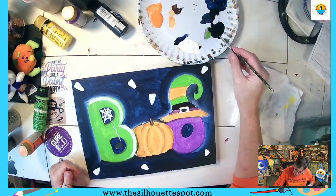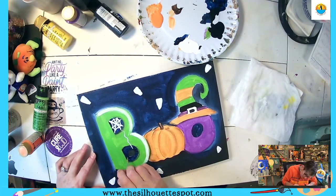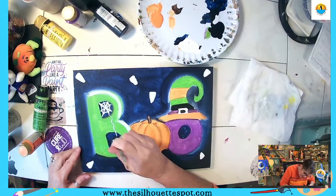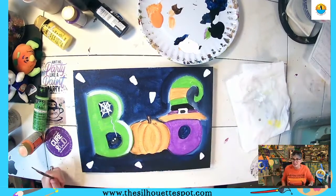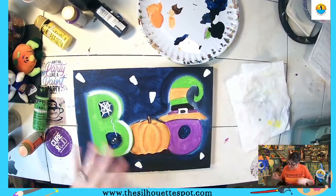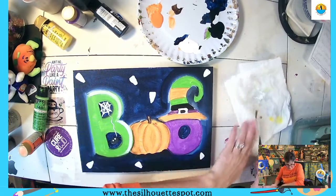I'll get my black again and give some spider legs and a little bit of white dots for his eyes. There we have our spider looking really cool in the bottom. Love chocolate and peanut butter — nay to candy corn! So we have our B, we have our spider and spider web.